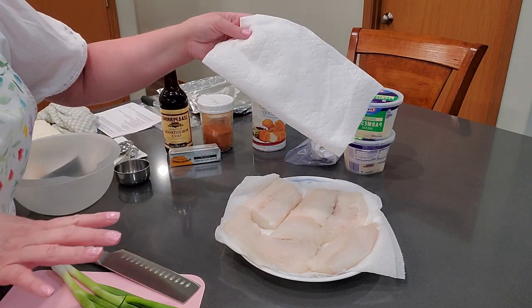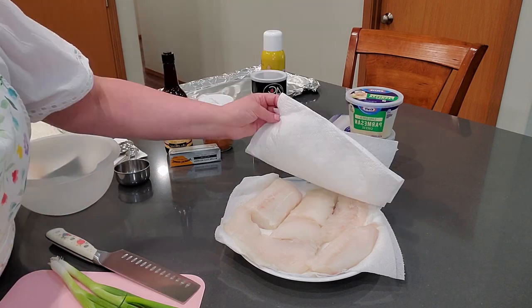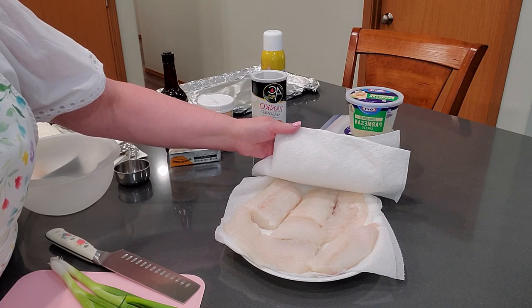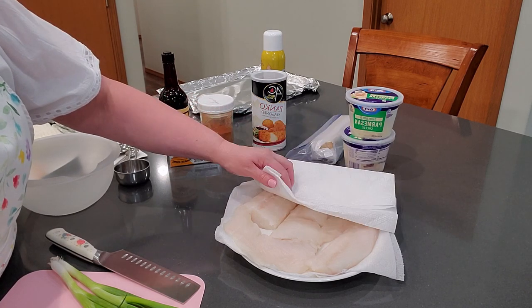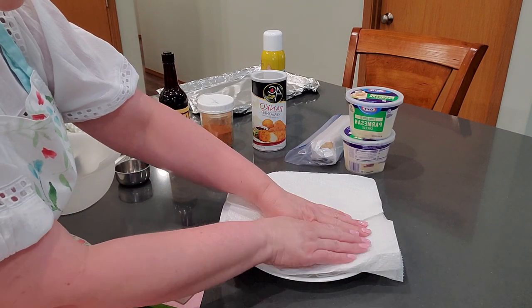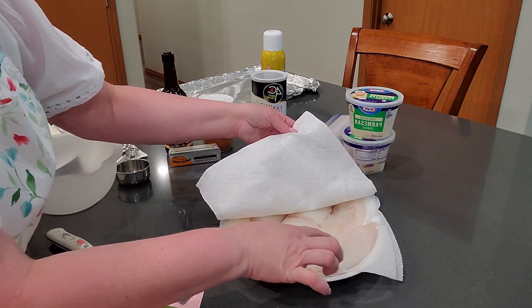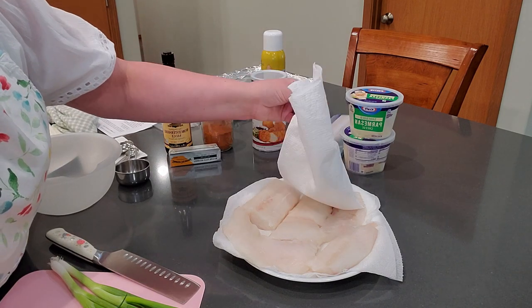Let's go over the ingredients. First, we have the cod. I have enough here for about seven people — it's about three or four pounds. If you buy it fresh at the store, you'll want to make sure you cook it within a day, because it gets old fast. This cod was previously frozen, so make sure you get all the liquid out, otherwise your fish will be mushy. I put paper towels on the bottom and top and press until there's hardly any liquid left.